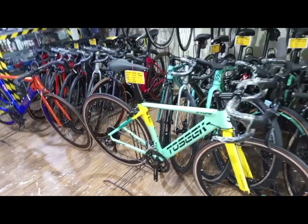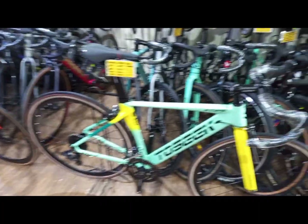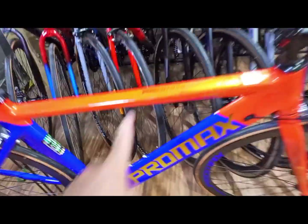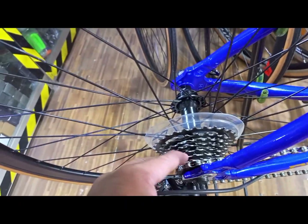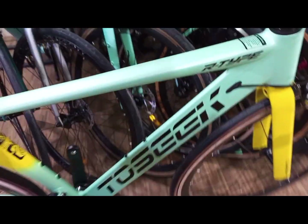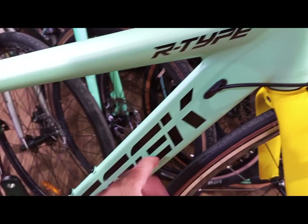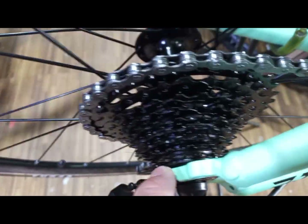Okay mga kabadget, upisa na natin ang comparison ng dalawang budget na aero road bike dito sa atin ngayong 2023. Promax PR40 — alloy yung kanyang frame, stem, drop bar, ganun din yung kanyang fork, yung crank — alloy na rin po yan. Size 50, 8 speed na, gamit niya ay L2R3. Ito naman tayo sa Tosic R-Type — aero din yung kanyang design ng frame, alloy frame, alloy yung fork, stem, drop bar, rim. Ito ay nakatubay 9 speed, cassette type, then Palotech na mga kabadget.